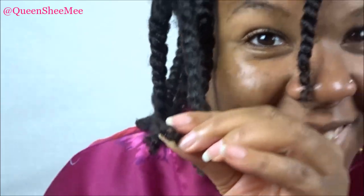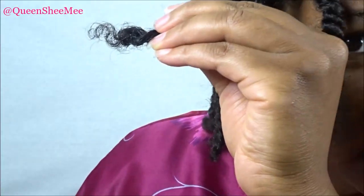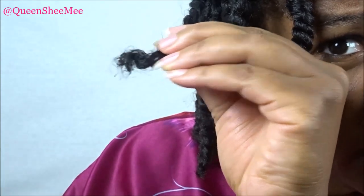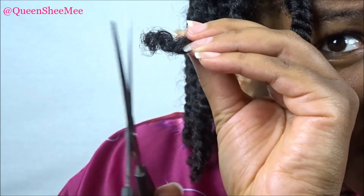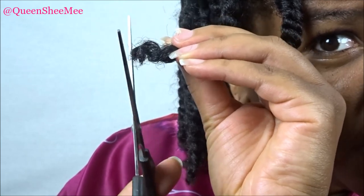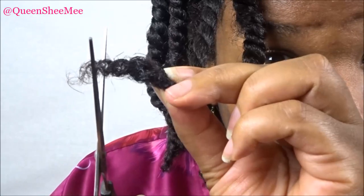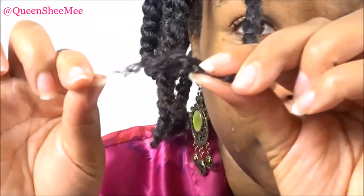Cut that off and let it go. It's just hair. See right here — it's all frilled and frizzed, and that's not because I've worn my hair in twists for a couple of days. That's just the hair itself — it's not healthy, it's not good, it needs to go. Your hair can't grow if you're holding on to dead, old hair. Once you start focusing on the health of your hair and your healthy hair care regimen for your particular hair journey, you will start to see a tremendous difference.